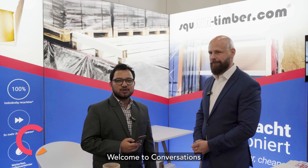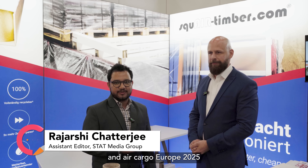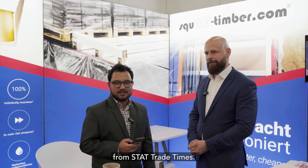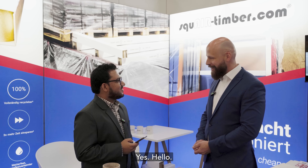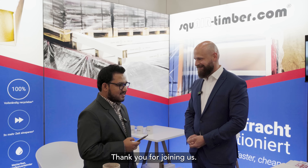Hello everyone, welcome to conversations from Transport Logistics and Air Cargo Europe 2025 in Munich. I'm Rajushi Chatterjee from StatTrad Times, and right now with me I have Andreas Langemann, Managing Director of Trilathe. Thank you for the chance to have an interview.